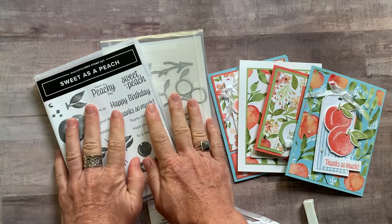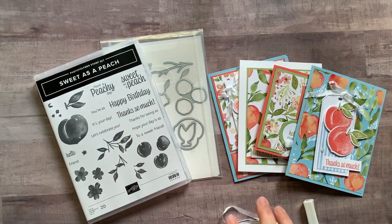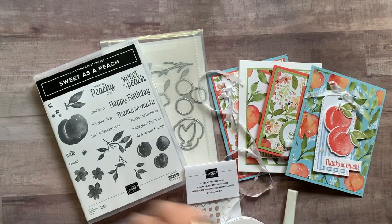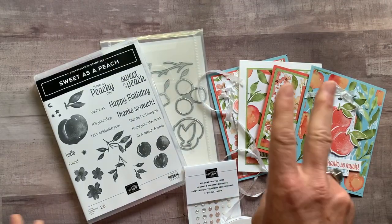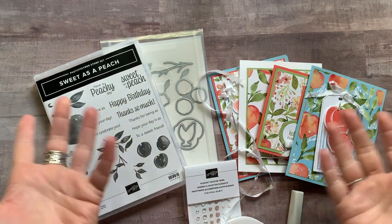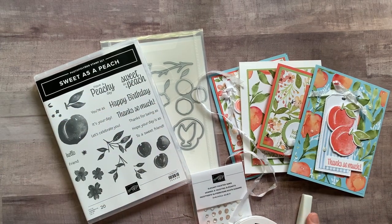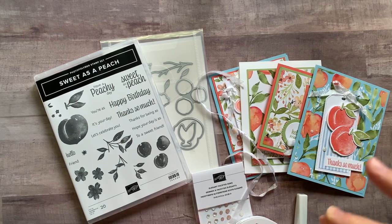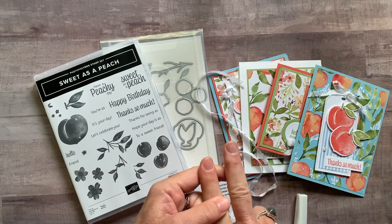Option number two is if you already have the Sweet as a Peach bundle. You're going to get the gems, the ribbon, the Wink of Stella, and again a quarter of a pack of the You're A Peach Designer Series paper. Option number two is $41. You also get the PDF tutorial — you'll always get that in any of the class-to-go options. Priority mail shipping is an additional $9 if you need either option shipped to you.